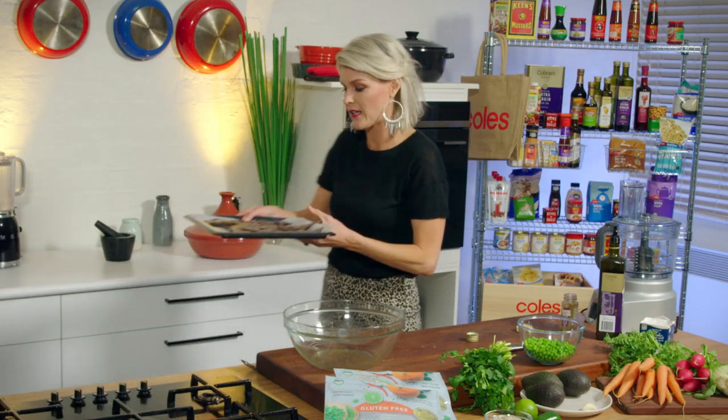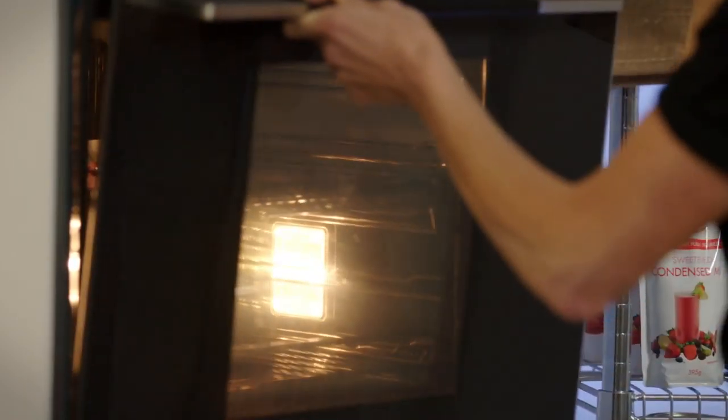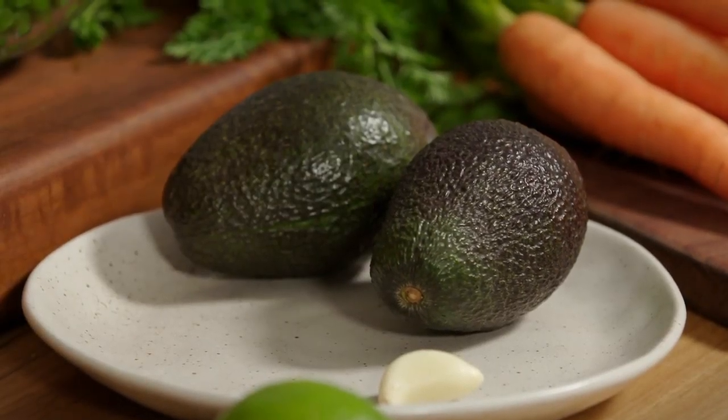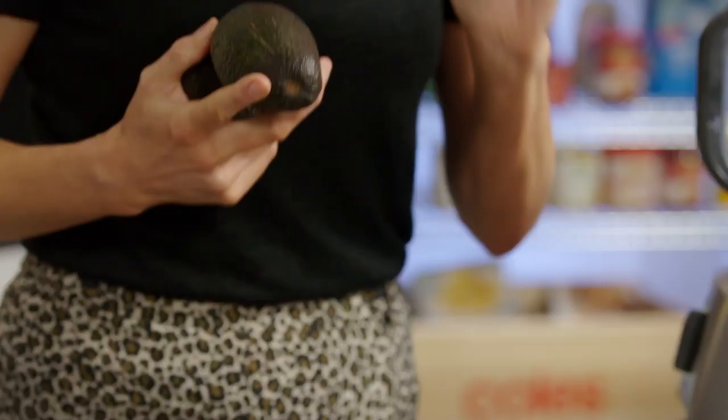And a pinch of sea salt to help bring out the beautiful citrus notes in that cumin. Really easy. Give it a toss with clean hands. Onto our tray and just spread them out into one layer. These are going to go into the oven for about 15 to 20 minutes until they're beautiful and crispy and you can smell that cumin fragrance in your kitchen. Pop them in the oven.